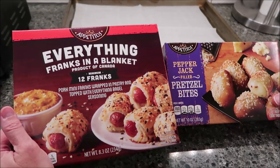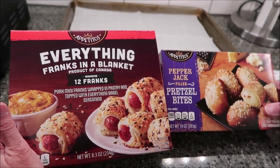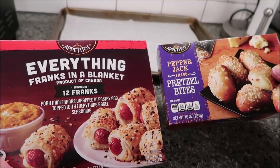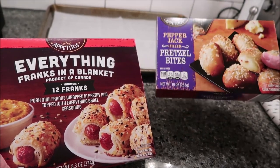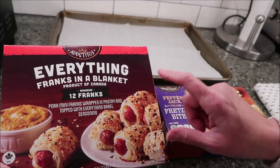Today, Kevin and I are going to be trying the Appetitos Everything Franks in a Blanket, a product of Canada, and the Pepper Jack Filled Pretzel Bites. We bought both of these at Aldi. The pretzels were $2.45 and the Franks were $3.99.